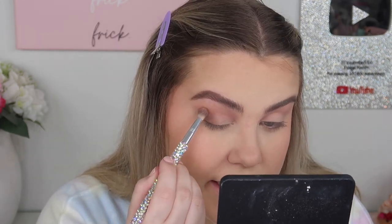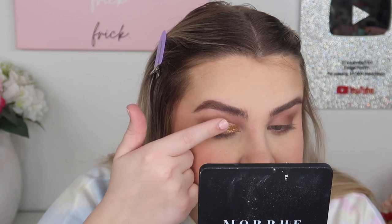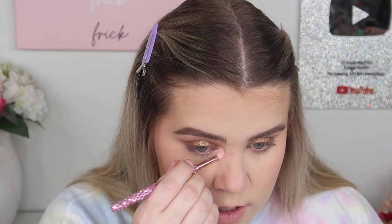Next, I'm taking my finger and pressing the gold shade all over the lid — oh my gosh, that is beautiful! It's so flaky in a good way, has really nice texture, and almost feels wet even though it's not — just extremely soft and metallic. There's a little bit of fallout but I can wipe that away. Then I'm going in with the E22 precision blending brush and pressing the lighter champagne shade on my inner corner and brow bone.